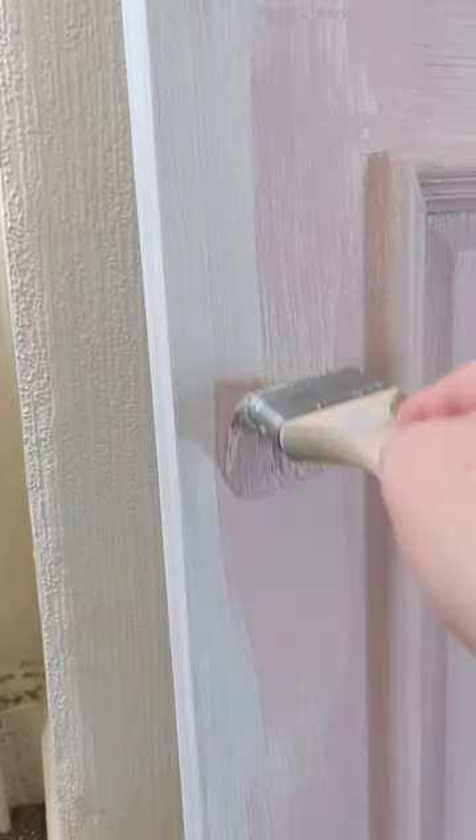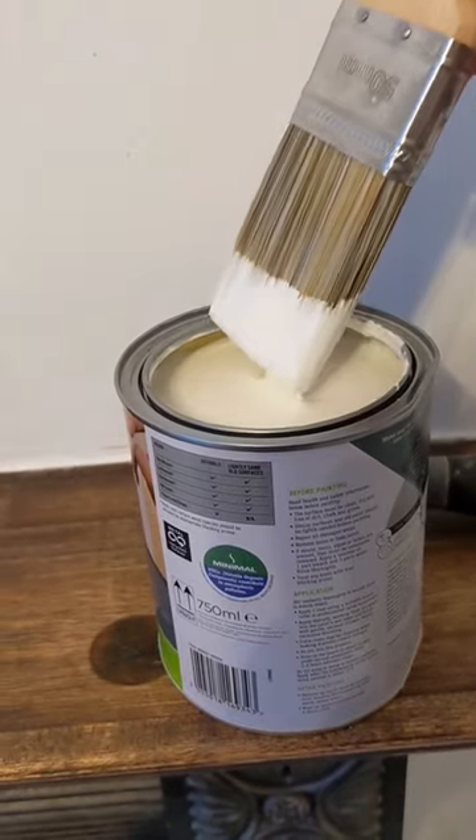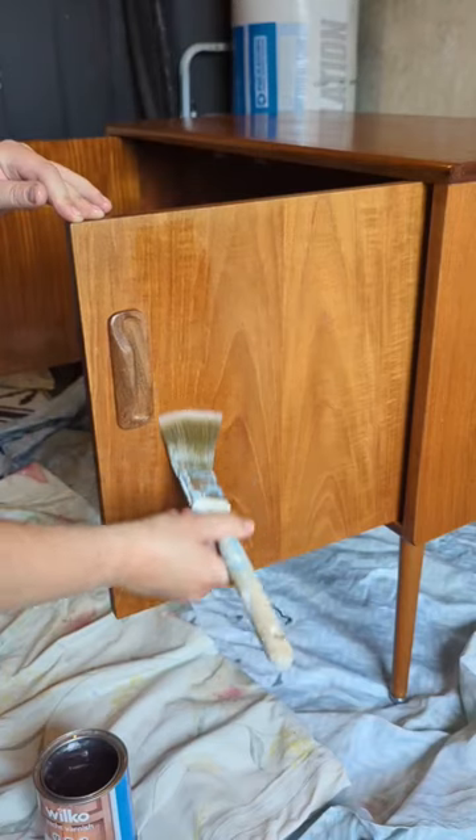A nice smooth bristle brush will really smooth out the paint with minimal lines, and you only need to load your brush up about halfway, as too much paint can overload the surface and show those brushstrokes even more.